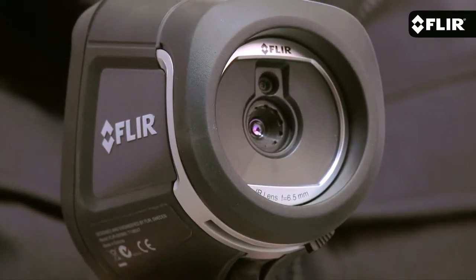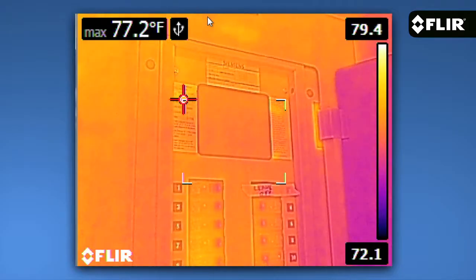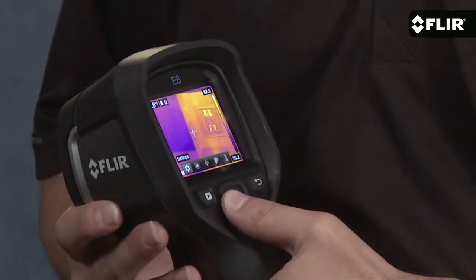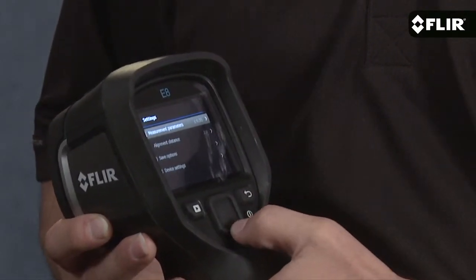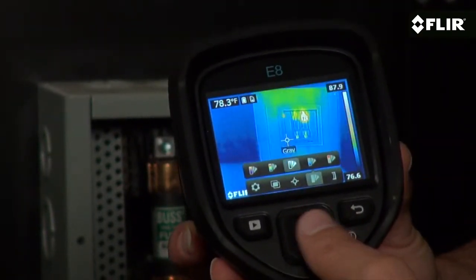It's got a fixed-focus lens that gives you a nice wide 45-degree field of view and a bright 3-inch LCD that makes images pop. The simple user interface is only a button push away and gives you quick access to parameters like emissivity, so you can measure surfaces accurately, a choice of color palettes, and different viewing modes.